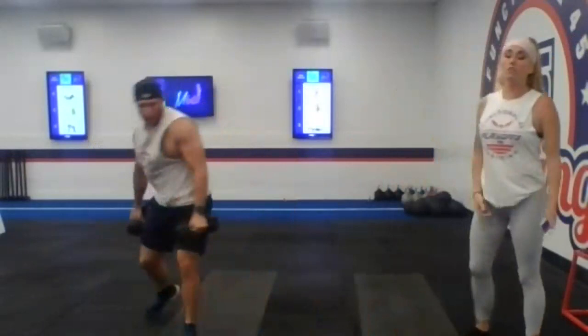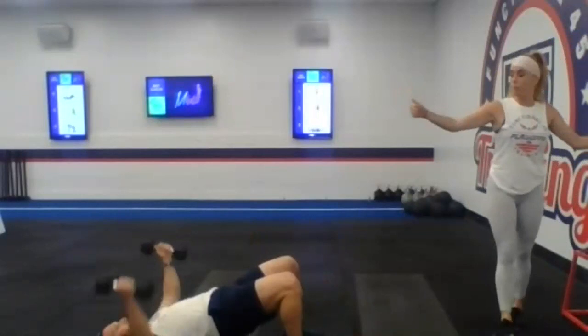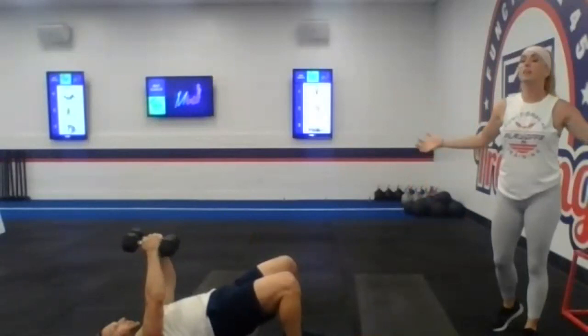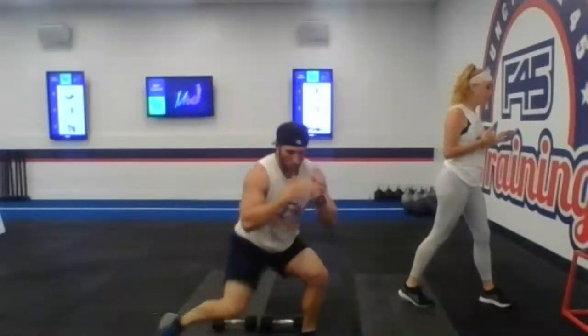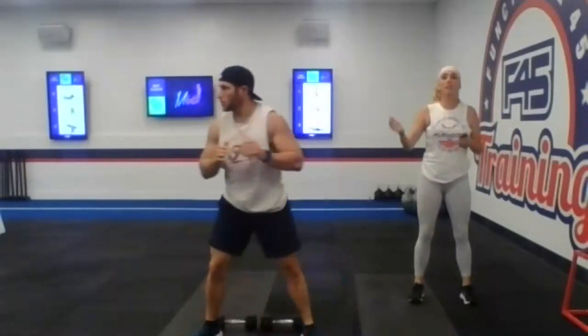Station number five: coming down to the floor, we're going to be doing a dumbbell bridge chest fly. With that fly, straight arms to that natural bend in those elbows. Give yourself that extra challenge by being in that glute bridge, all that weight through those heels. Andrew's just lightly tapping the floor with the back of his arms and then coming all the way back up. Station number six: we're doing a pivot lunge. You're going to be pivoting from side to side — facing the left, coming center, realigning those feet, getting that weight on those heels, and then switching. If you're not comfortable with the depth, you can come up and be a little lighter in it.